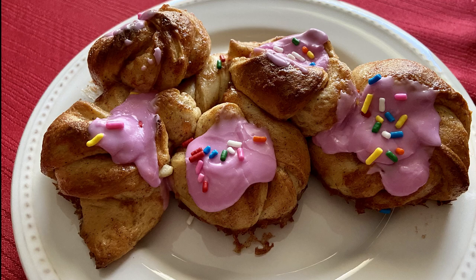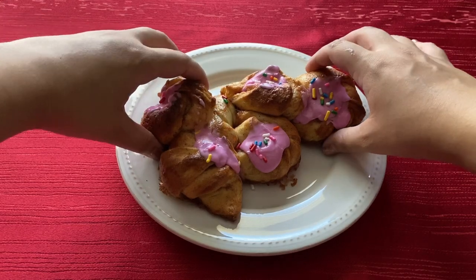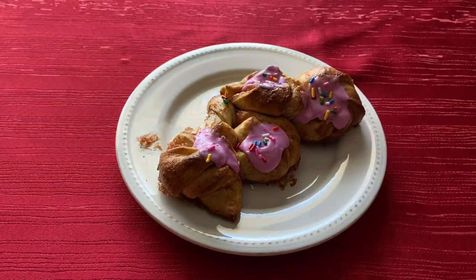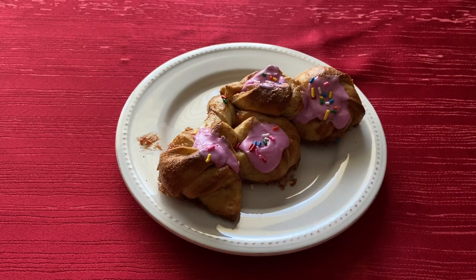And that is it guys! This bread was super tasty and sweet. The flavors from the cinnamon and brown sugar were very strong which I enjoyed a lot. The only thing I would do differently next time is use 1 teaspoon of cardamom instead of 1 and a half because I didn't like the way it tasted with the other spices. Other than that, I really enjoyed this bread and look forward to making it again. Thank you guys for watching. I'll be uploading again soon so I'll see you guys next time. Bye!